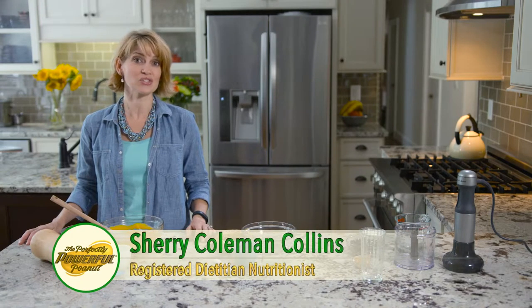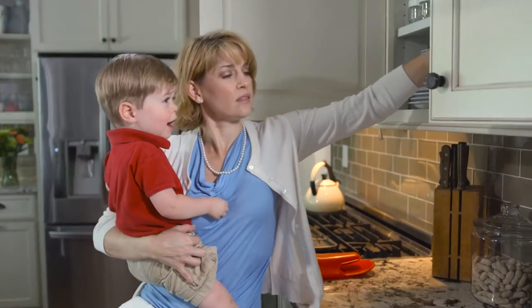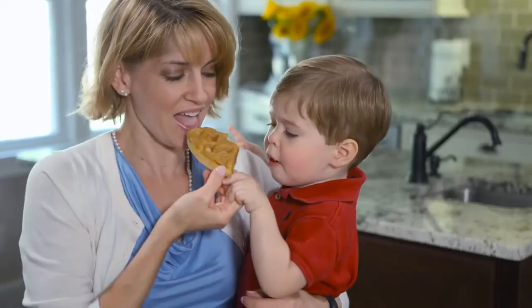Hi, I'm Sherri Coleman Collins, registered dietitian, nutritionist, and mom. As a dietitian, I'm hypersensitive about what I feed my family, especially my toddler.